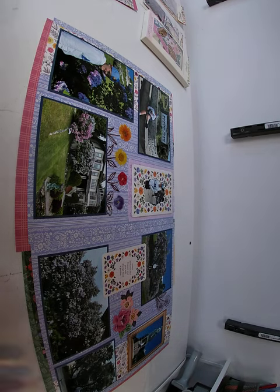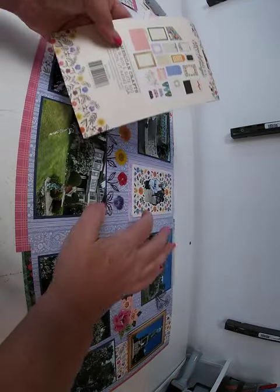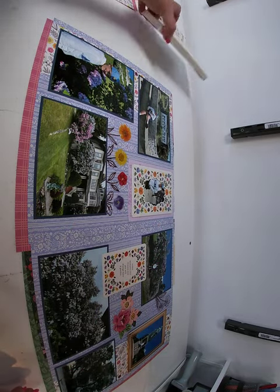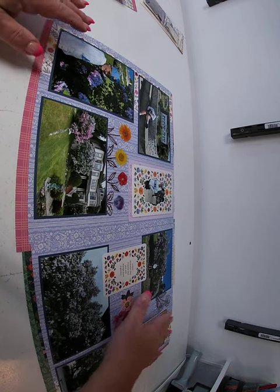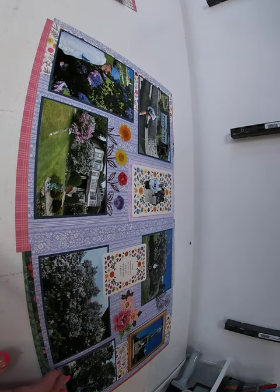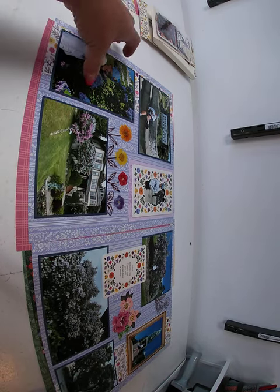To embellish the page, we used the stationary pack and two of the frames — the gold one and the floral one are from the stationary pack. And then from the papery pack, we took a really pretty journaling box. Then we just clustered a bunch of embellishments from the ephemera and papery pack. So that was the first layout — let the pictures tell the story and there you have it.